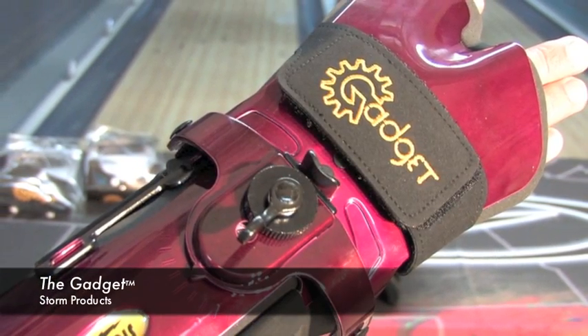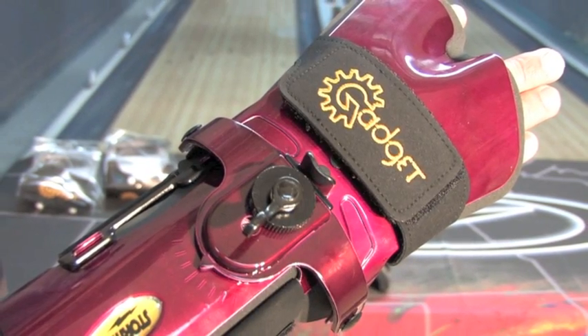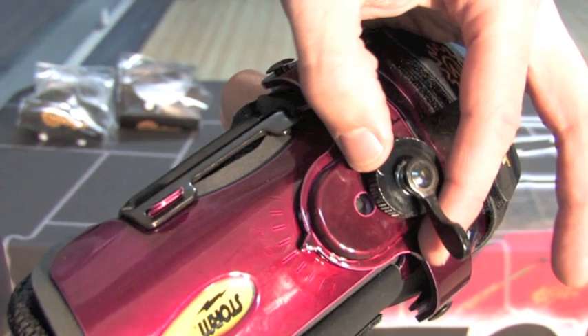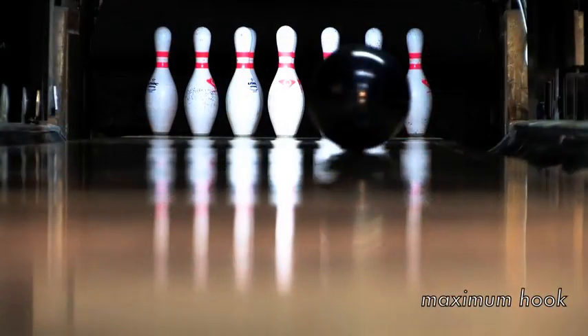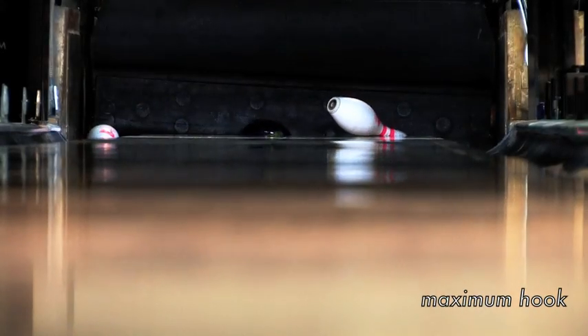The gadget is the best high-tech wrist support on the market. It has advanced design and features available in no other. Once the gadget is firmly in place around your hand and your wrist, you want to adjust to get the proper wrist adjustment. Here's how you do that.